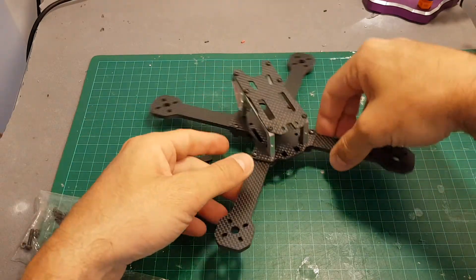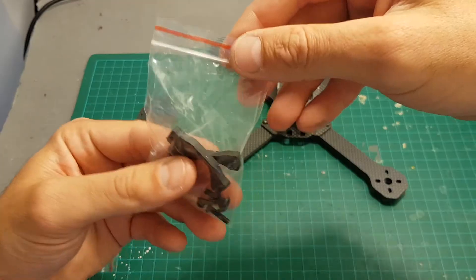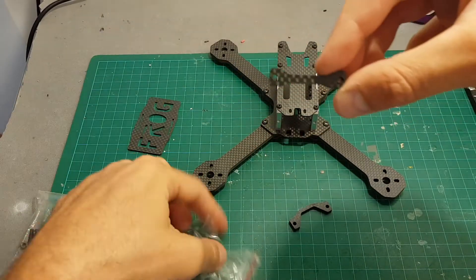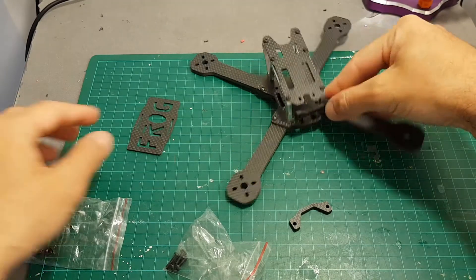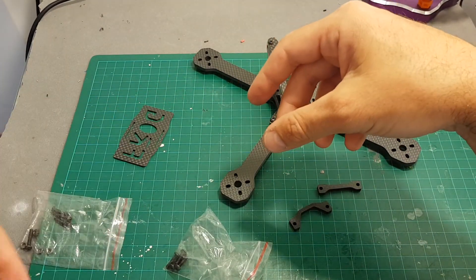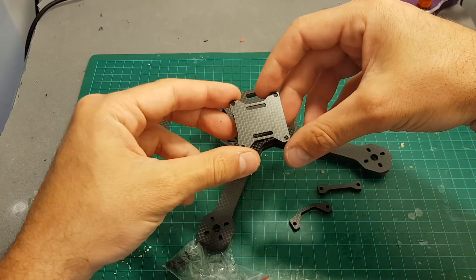So I finished assembling everything. It wasn't that hard. You can choose between two rear parts and they just slot in at the back. In addition, we have a bottom plate that holds the battery and a middle part that holds the flight controller.